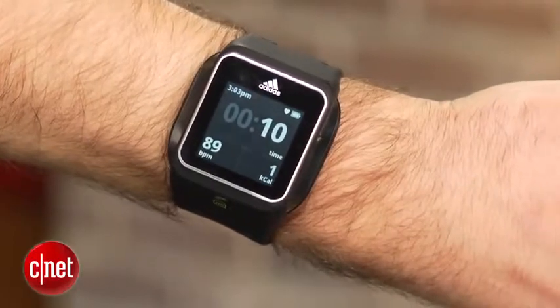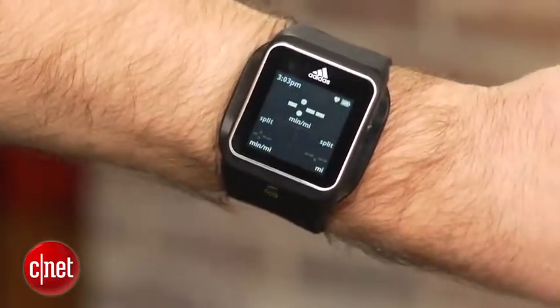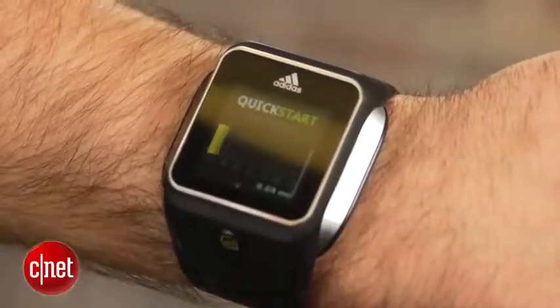All of which is then uploaded to Adidas' MyCoach website. From here you can view past workouts, track your achievements, talk with other people, and even download a training plan to your device.